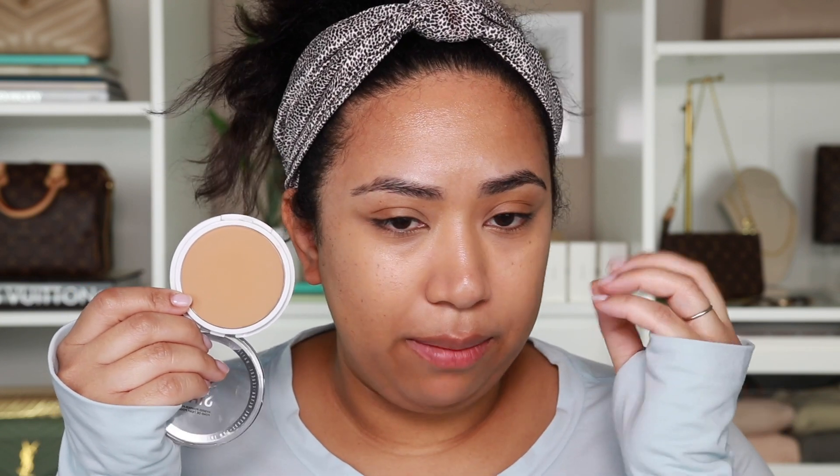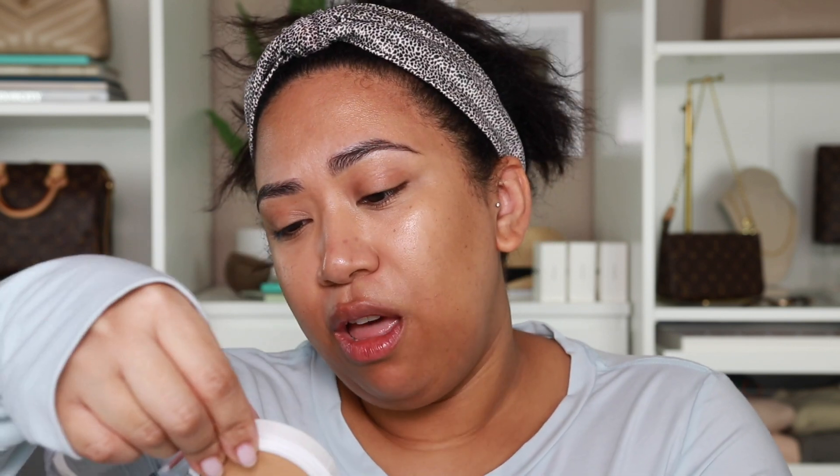So this is the Maybelline Superstay hybrid powder foundation. I'm pretty late to the game but I actually got this a while ago and just never tried it, so we're gonna try it today. This is the shade — it looks lighter on the monitor but in real life it looks like the perfect brown color for my skin right now. Obviously in the summertime this probably won't work. This is shade 332.